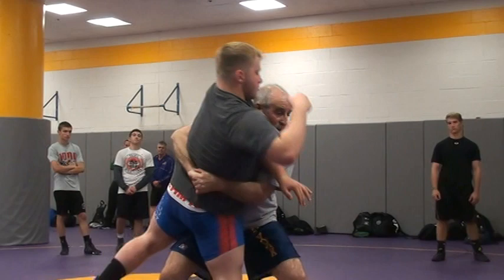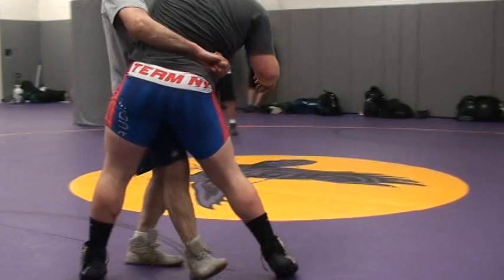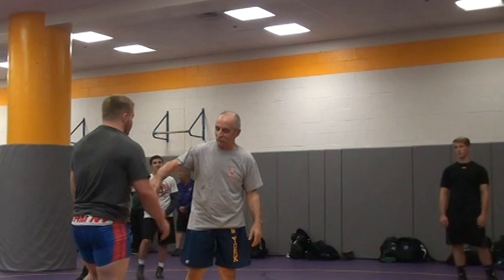Drop, body lock — or lift him up and just go back out, or simple, just take him down. You'll get the same point.